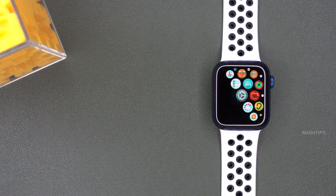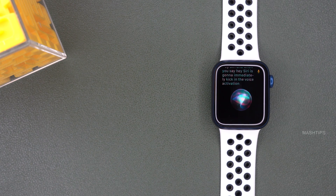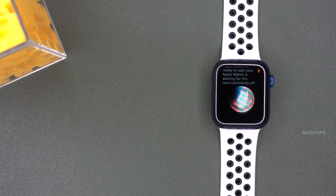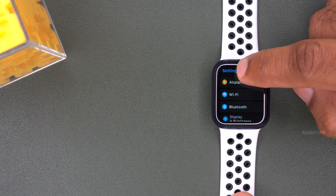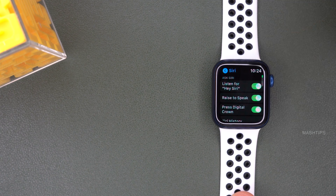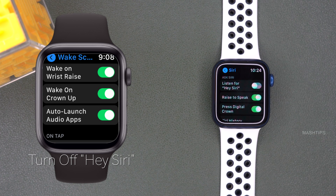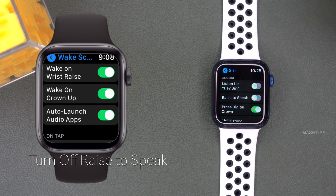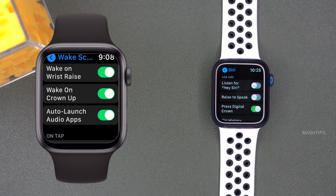The next tip is about Siri on your Apple Watch. When you enable Siri, your Apple Watch mic is always listening for the 'Hey Siri' command, and when you say 'Hey Siri' it activates voice recognition and waits for the next command. You can turn this off to save battery power. Go to Apple Watch settings and scroll down until you see Siri. The first setting is 'Listen for Hey Siri' — you should definitely turn this off so your mic is not active all the time. You can also turn off 'Raise to Speak' and press the digital crown to activate Siri instead.